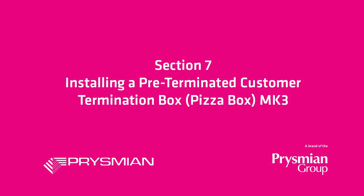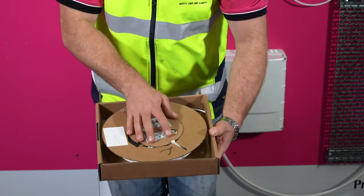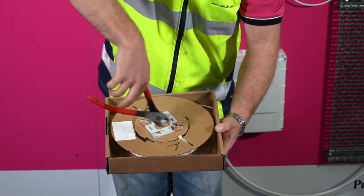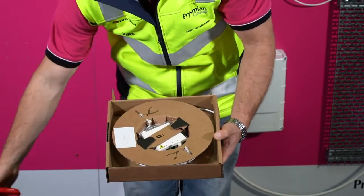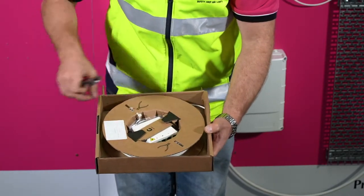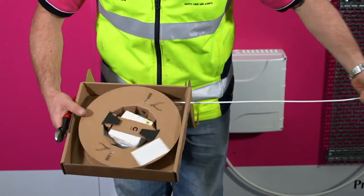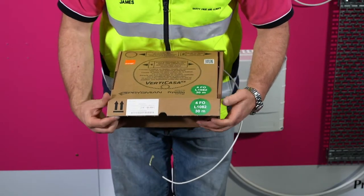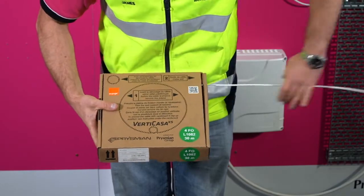To install the pre-terminated customer termination box, take the pizza box to the termination point in the customer premises. Open the box and cut and remove the cable ties. Close the lid of the box. The yellow aramid yarns at the outer end can be tied to a pulling rope and pulled through to the riser.